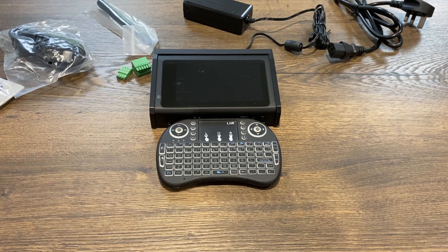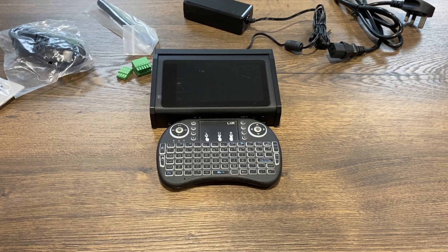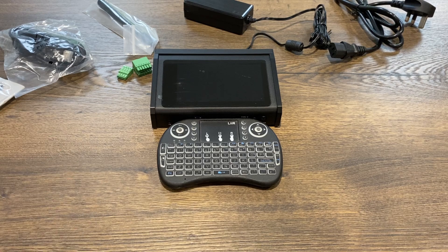I did a review recently on a Mekotronix single board computer, the R57, which had the new Rockchip RK3576, which is an 8-core processor. This is kind of a Cyberdeck based around that board.